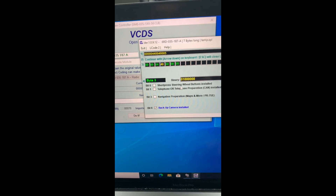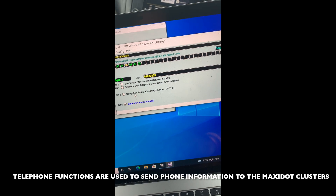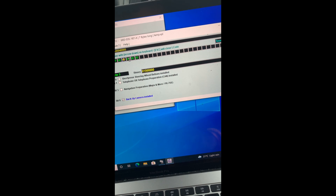I have no steering-mounted audio controls and no telephone or telephone preparation. I don't require navigation since I'll be using Apple Maps, but I will be installing a rear camera in the future, so I have ticked the option for backup camera installed.